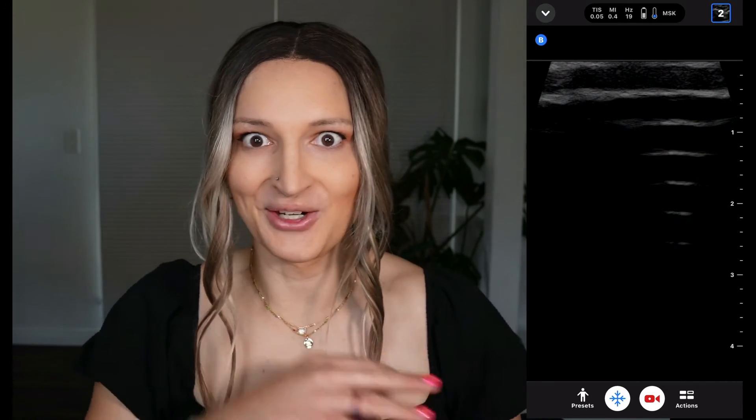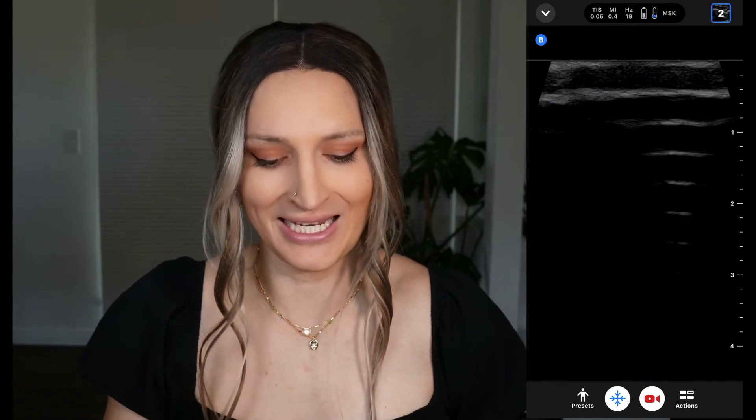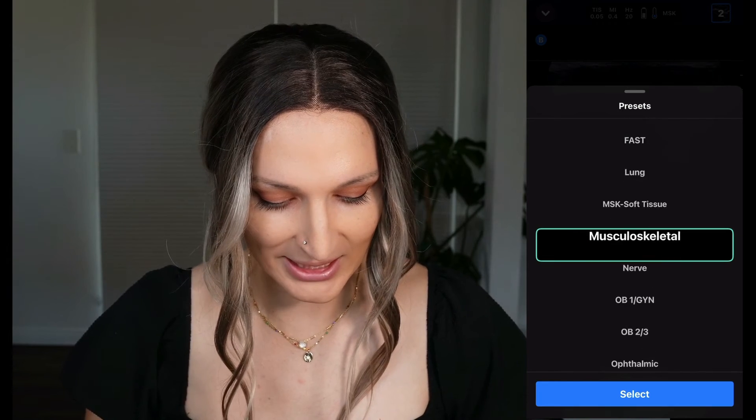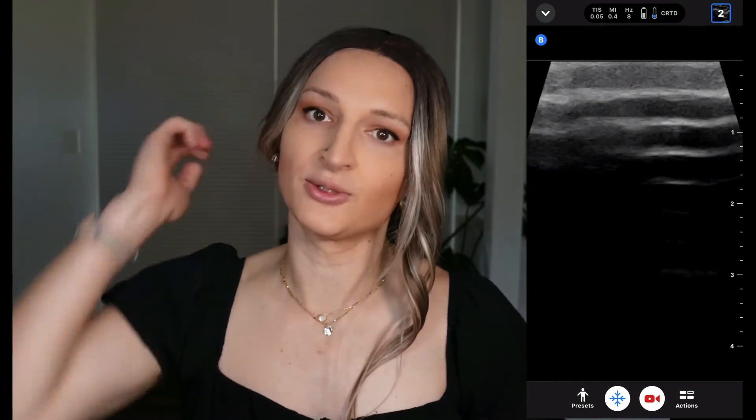It's always a little tricky to scan your arm when you have a camera going. So I wanted to show you some other settings. The app itself works essentially the same. We'll go to presets and let's go to vascular — let's do carotid.